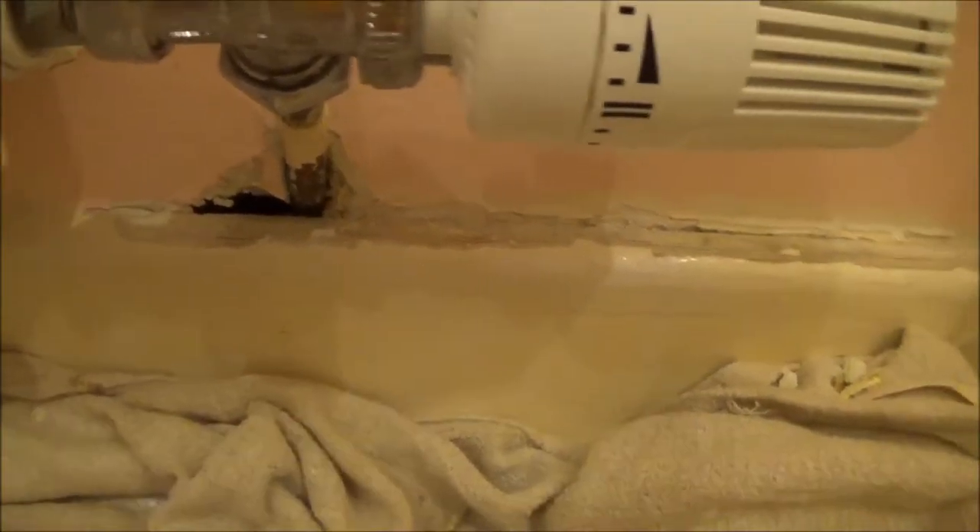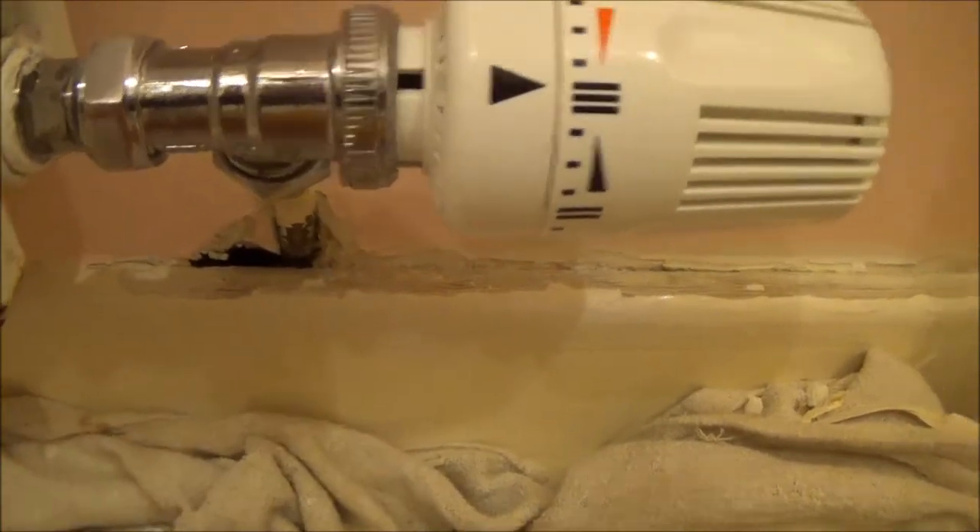There's a bit of paint coming off down here which I've just scraped back, and there's a bit of a hole there. So what I'm about to do is put some foam in there and then a bit of polyfiller over that. You can see under the radiator there — it's pretty bad. I'll show you how to treat that after.